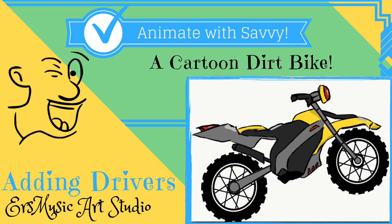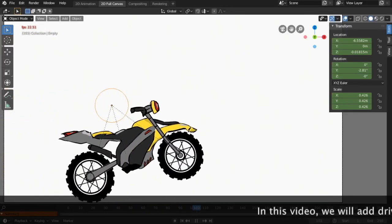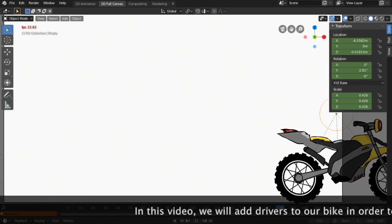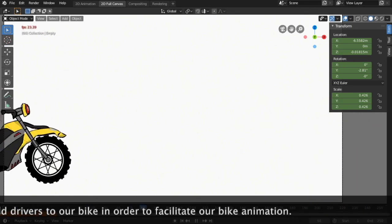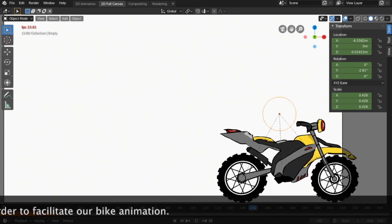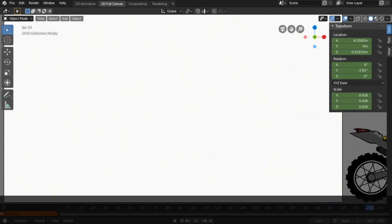Welcome to ERS Music Art Studio, Animate with Xavi. In this video, we will add drivers to our bike in order to facilitate our bike animation, but first less color.